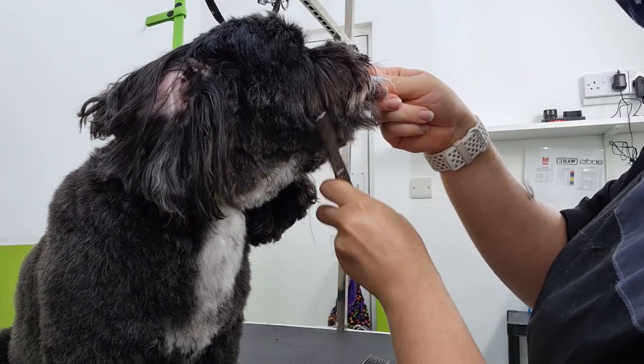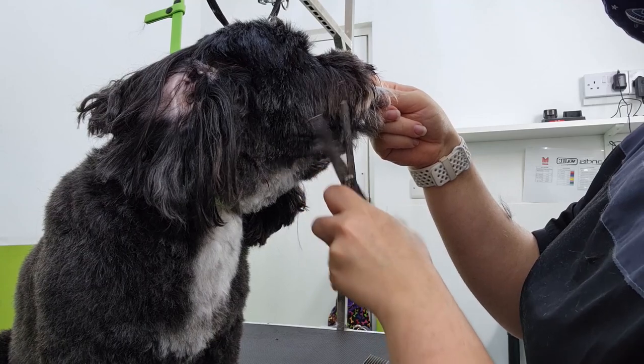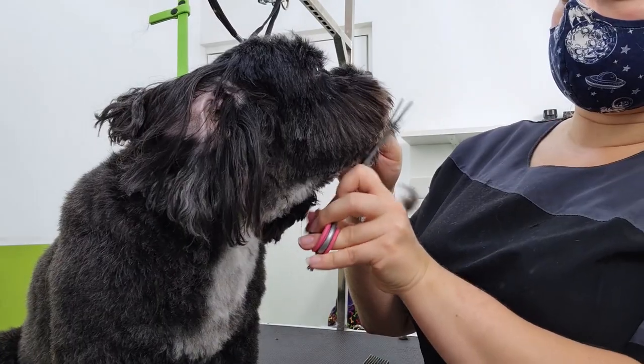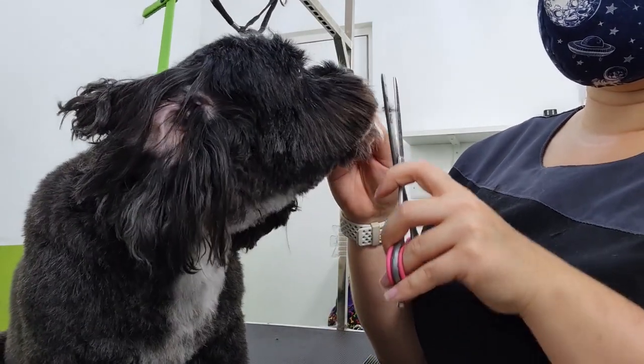Once I have the desired shape I then just start blending. What you can see here is that I basically hold the scissors upright, going from the jawline to the cheek, and what that does is just creates a really nice blended line.